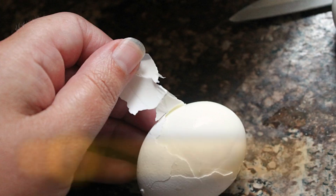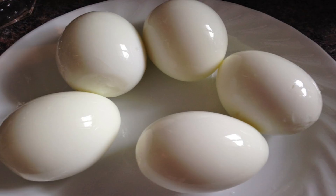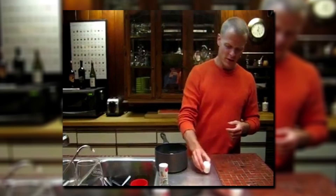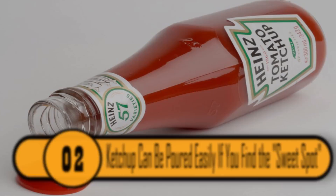Peeling a hard-boiled egg isn't as much trouble as many people make it out to be. You don't even need to peel the entire shell. After the egg is finished and cooled down, simply tap the bottom of the egg on the counter. After you remove the small pieces of shell, hold the egg in the palm of your hand. Finally, put the end of the egg in your mouth and blow. The whole shell will come off all at once.